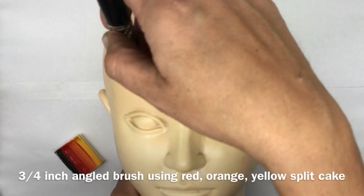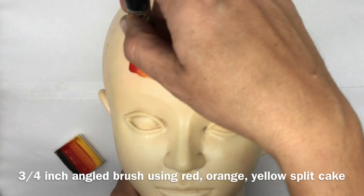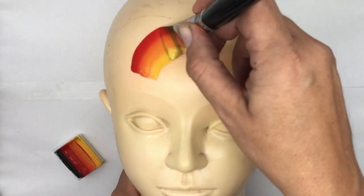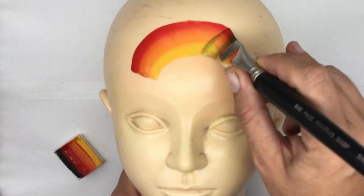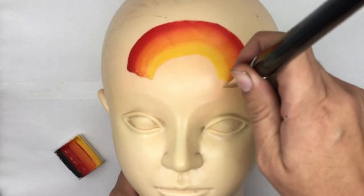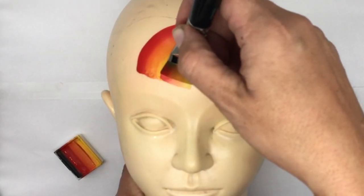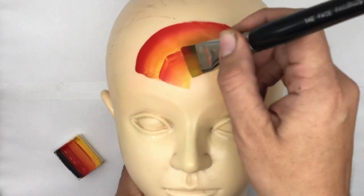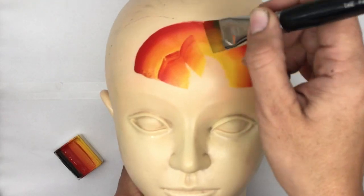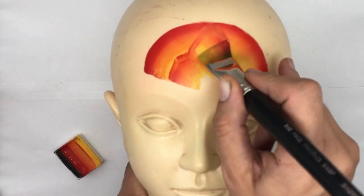For the Paw Patrol hat, I want to start up above the eyebrows and go around doing a nice clean arch all the way across the forehead. Then with that same brush, I'm going to do a stroke up, in, and then do a peak right up to the top and downward.